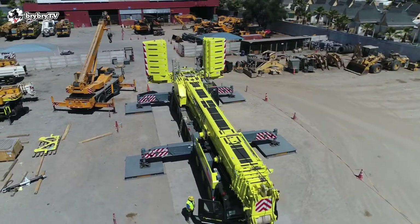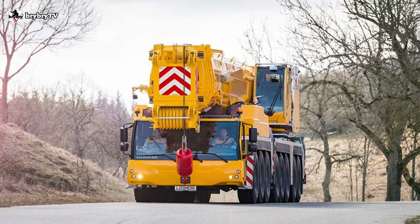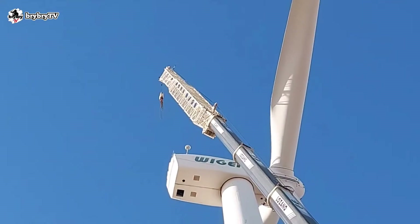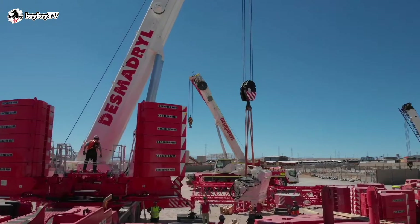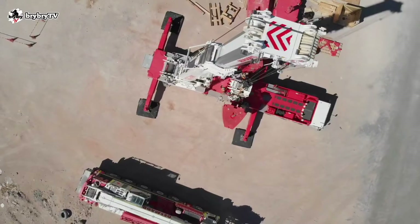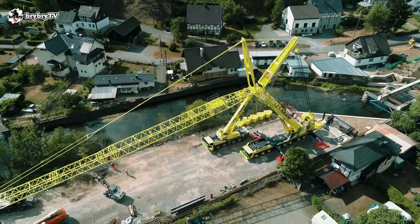The LTM 1450-8.1 is an 8-axle genuine all-rounder mobile all-terrain crane. It has a maximum lifting capacity of 450 tons at 3 meters radius. The LTM 1450 has been designed for worldwide cost-effective mobility and fast, easy setup time on site.